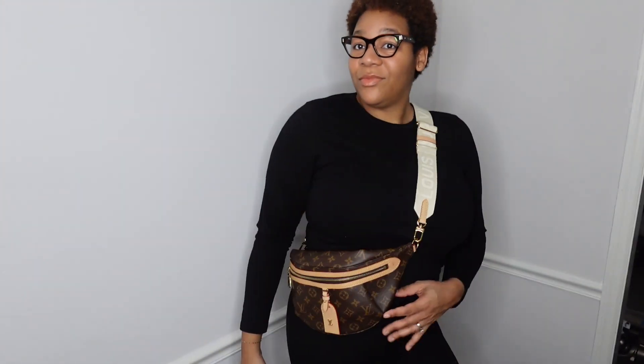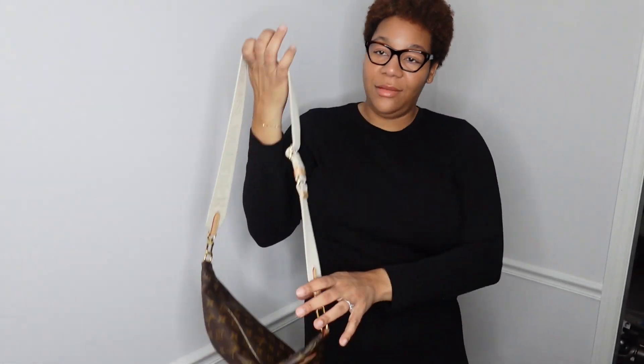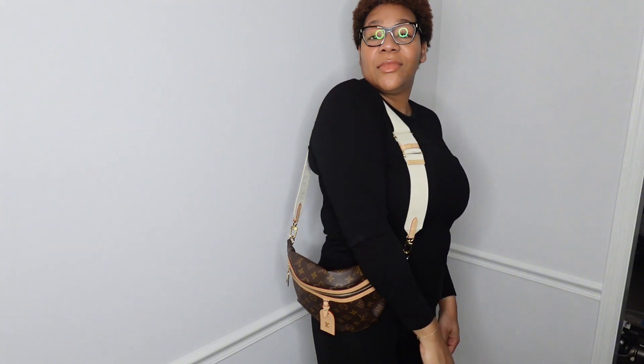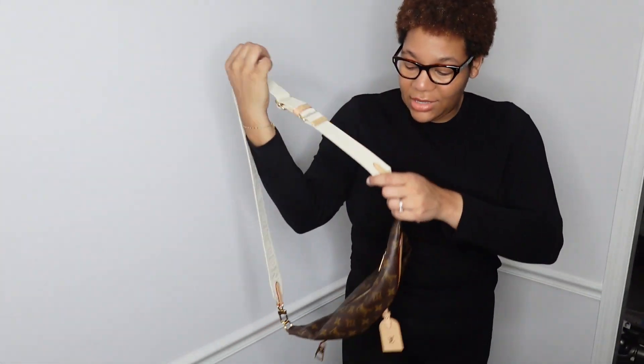Sometimes I just rest my arm here as well — it's cute. You can also do it this way. For the option where you don't want it crossbody or around your waist, you can always just do it this way as a different option. I don't normally carry it like that — I usually just put it crossbody and put it under the top part.